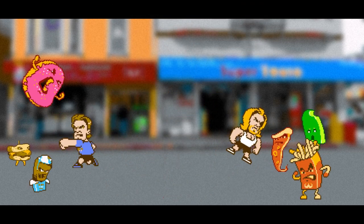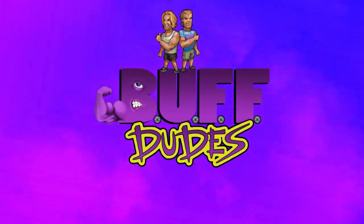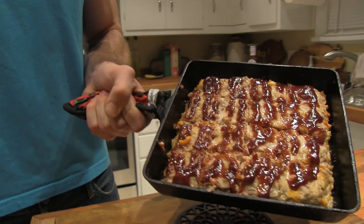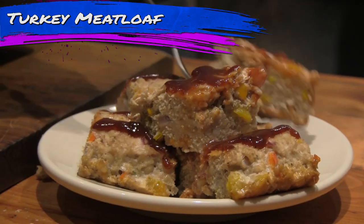Destroy the body! Oh no! Buff dude turkey meatloaf — a meal which is gonna make you buff.